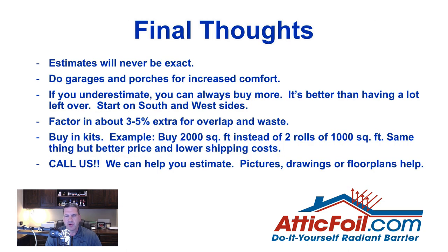Some final thoughts: estimates will never be exact — you're either going to be a little over or under unless you measure tight. Definitely do the garages; not for energy savings but for comfort on porches and garages. If you underestimate, you can always buy more — it's better to buy more later than to have a ton left over. If you're not doing the full house or may run short, always start on the south and west sides and work toward the north and east sides for the biggest impact on your hotter slopes. Always buy in kits — you'll get a better price and save on shipping since two rolls can ship in one box.